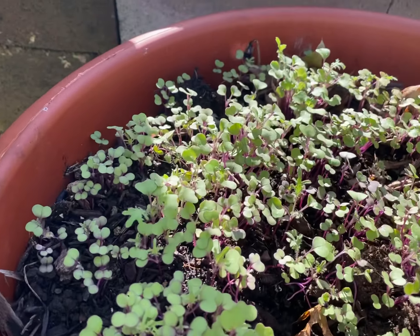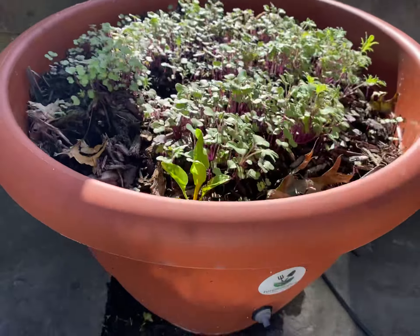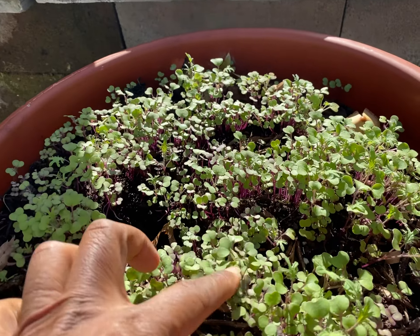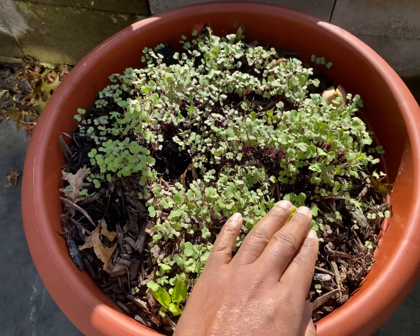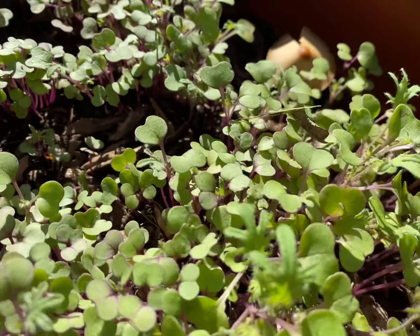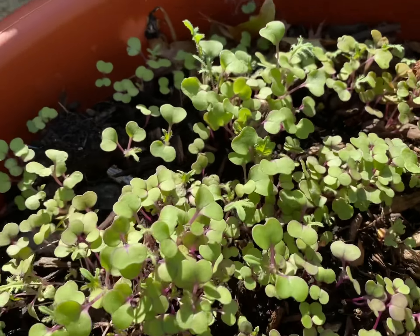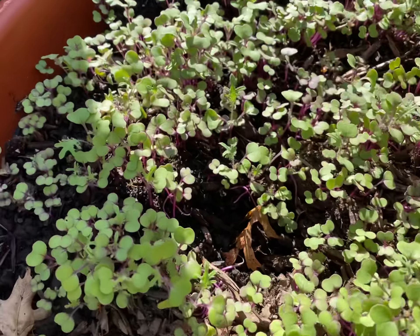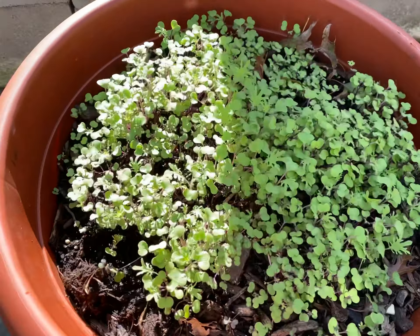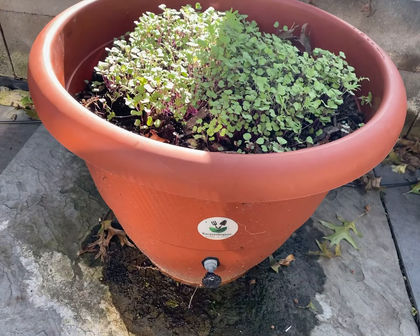They came up from the ground in three days, and because they've been growing in a Torpedo Pot, all I do is drop my seeds in and walk away, and I'm looking at my microgreens. They look fabulous, and I want them to take off. We have all this kale growing now, and we'll use the top part as microgreens from the Torpedo Pot.